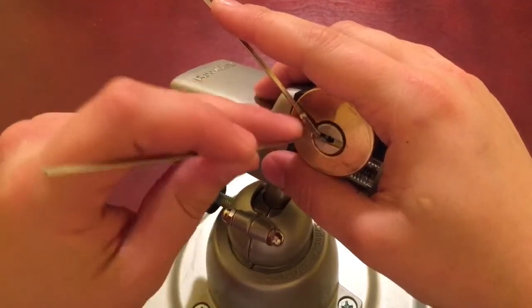Oh there we go — look at that, that's probably about 15 degrees. At this point I realize there's really only one pin holding us back, so I just gotta slowly go for it. There we go!